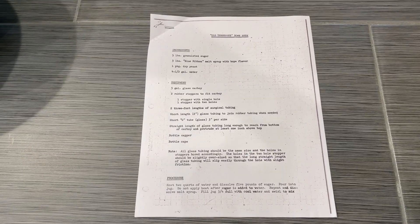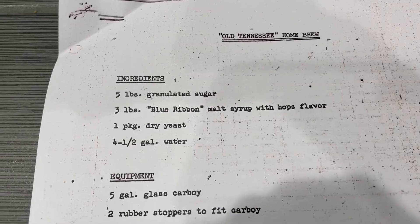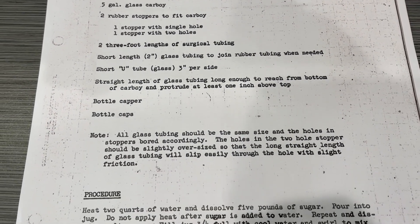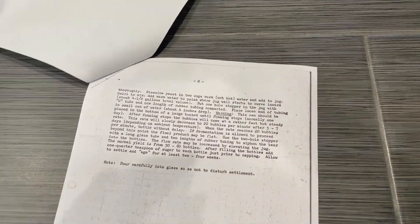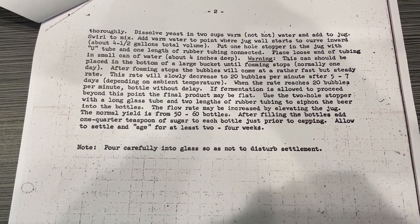This recipe comes from a friend's neighbor who's in his late 90s. He said he's had it as long as he can remember. The recipe calls for sugar, blue ribbon malt syrup with hop flavor, dry yeast, and water. The procedure pretty simply lists dissolving the ingredients, adding a blow-off tube, and then bottle conditioning. I'll probably stick to my own procedure for this part.